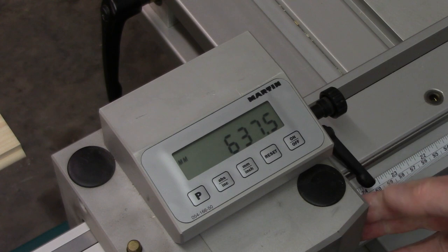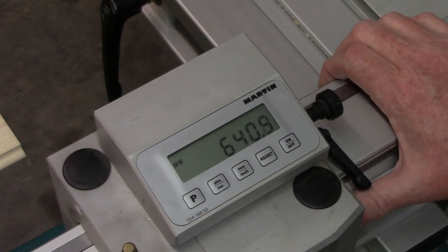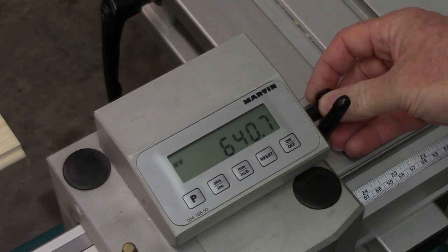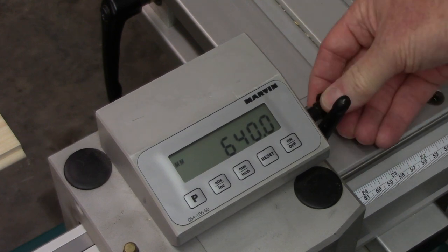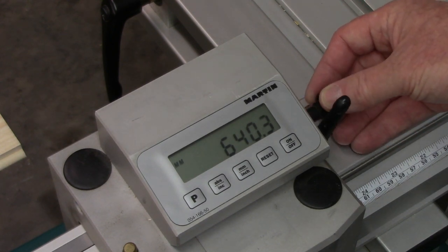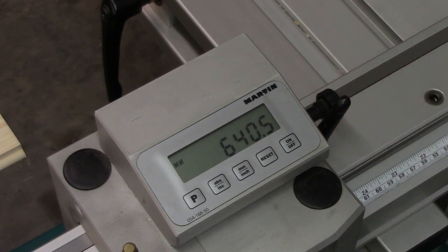I can use this system to go exactly back to the previous setting I had based on my cut list and use my fine adjustments. So if I'm using 640 millimeters and I need it to 640.5, I can adjust it very easily. I found this to be quite accurate.